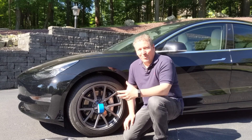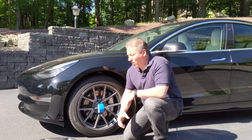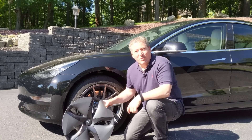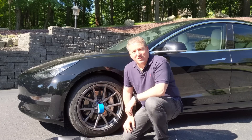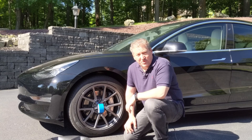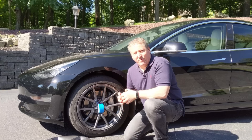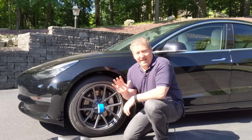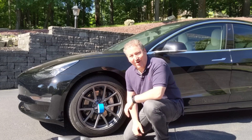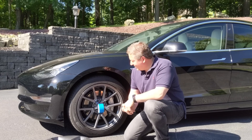Since I'm doing this range test in my Model 3, I want to make sure that I'm fair to the car, and I'm going to put my aero wheel covers back on. These haven't been on the car since I took delivery, to be honest with you — I really don't like them. I know some people do; that's personal preference. I actually had a home delivery of my Model 3 and didn't let the Tesla representative leave until he showed me how to take them off. So I'm putting them back on to get a fair range test.